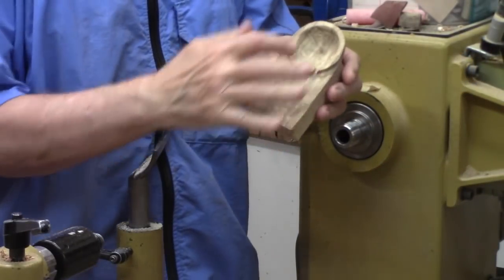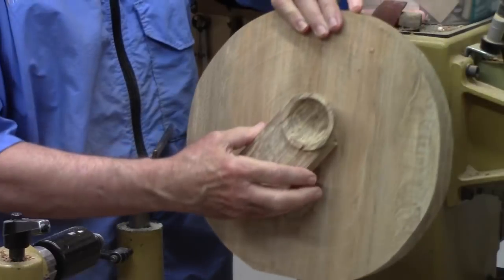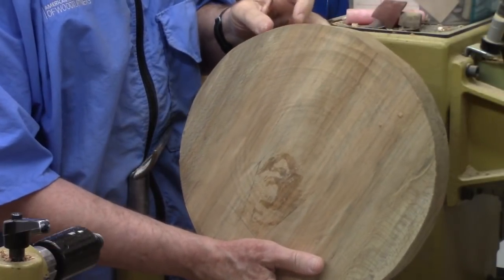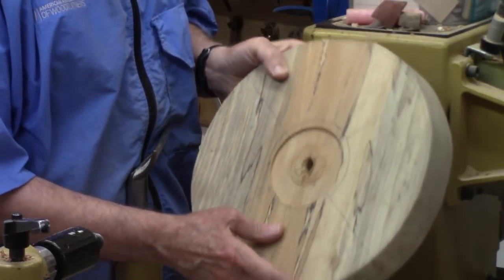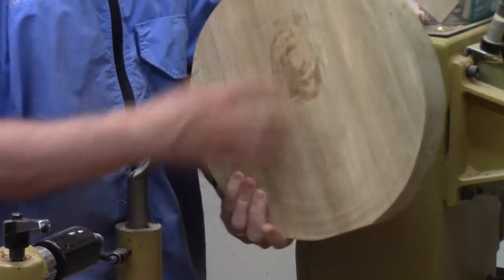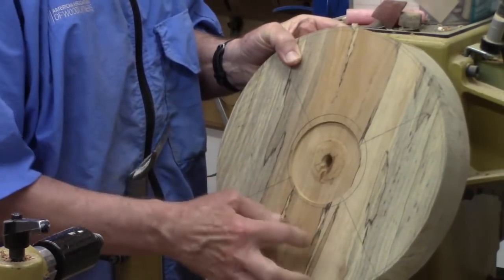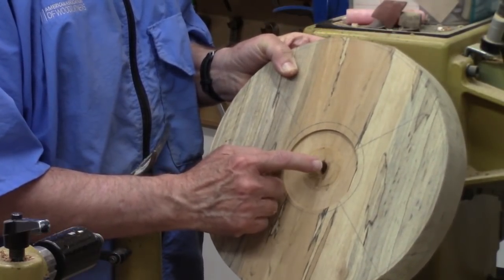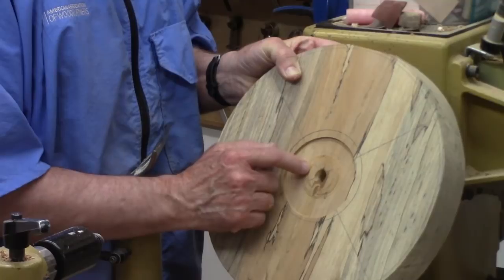I'm in the process of making a video on an emerging bowl and I'll explain what I ran into. I had this mounted to a large blank I'm going to use for a stool seat. It's somewhat punky sycamore — not as strong as I'd like. I mounted it initially with a woodworm screw and put a few drops of CA in there to harden the wood, but it failed on me. When I was turning, the whole thing came loose — it didn't fly off but it came loose. Be very cautious or don't use a woodworm screw on spalted wood.